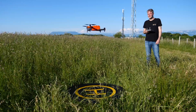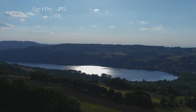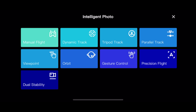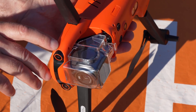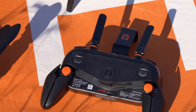En conclusion générale sur l'Autel Evo 2 Pro, concernant les faiblesses, on regrette la qualité aléatoire des photos JPEG due à la compression trop élevée et au dosage un peu fort de la netteté. On regrette également, surtout pour un produit à vocation professionnelle, l'absence de captation automatique des panoramas. On aurait également aimé plus de soin dans la finition et la qualité des plastiques, et un design de radiocommande plus orienté pro que loisir.